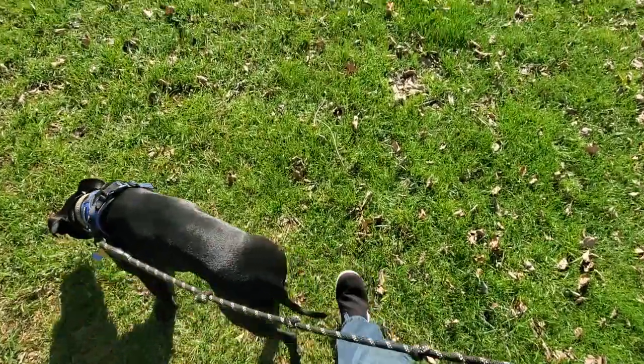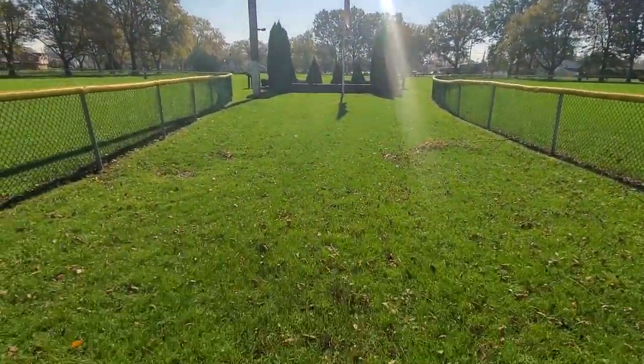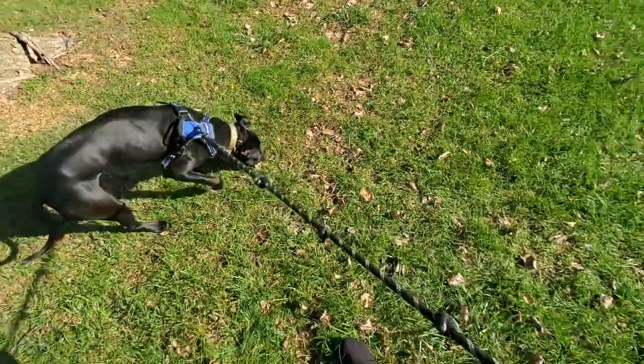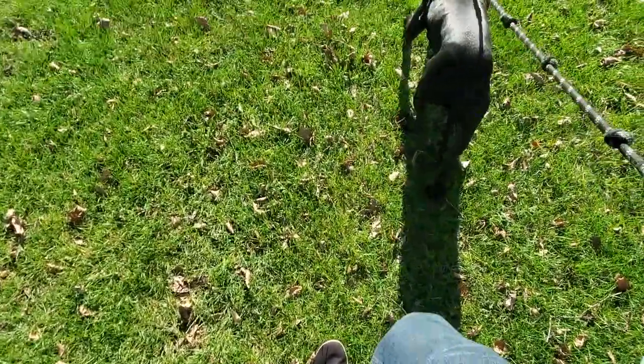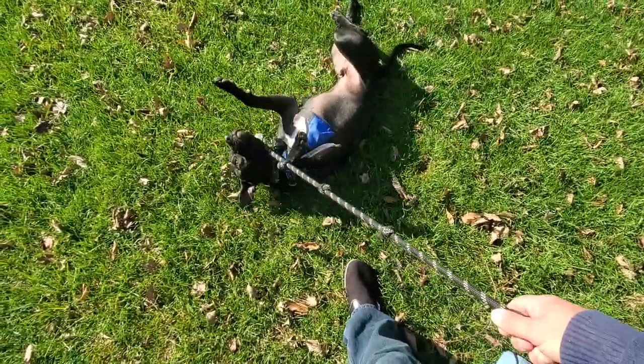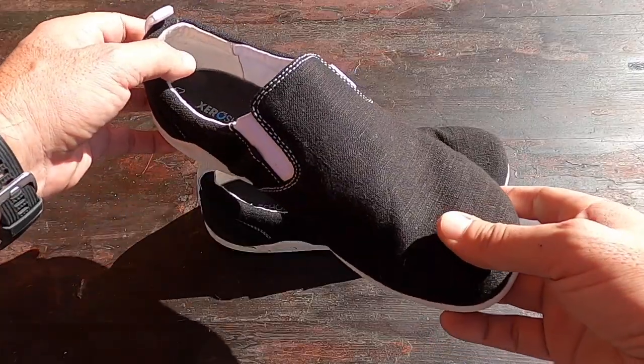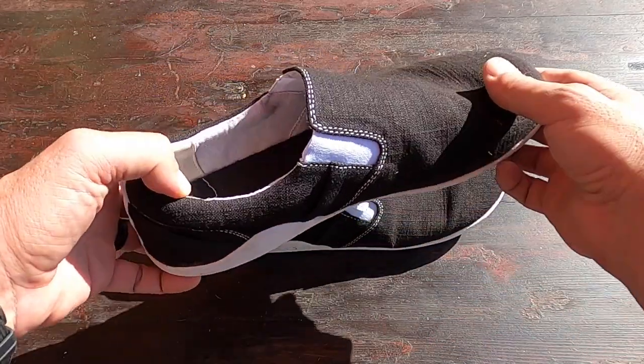But once I learned better, I realized that wearing flip-flops throws off your gait and basically impedes all the good stuff you're trying to get by wearing minimalist shoes. But just like most people, sometimes I get lazy and reach for whatever the quickest option is.